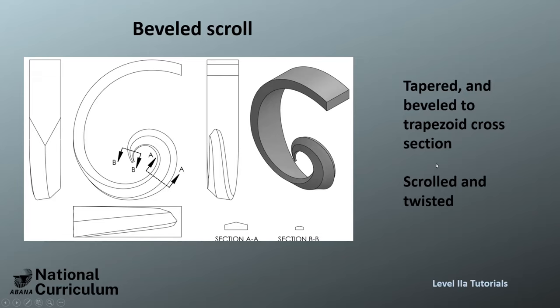You get a scroll that's looking bigger — it's almost like the halfpenny scroll — but this time the twist is not at one point; it is over a length of maybe two inches or something. The exact dimensions are easy to see on the drawing that Russ has provided.